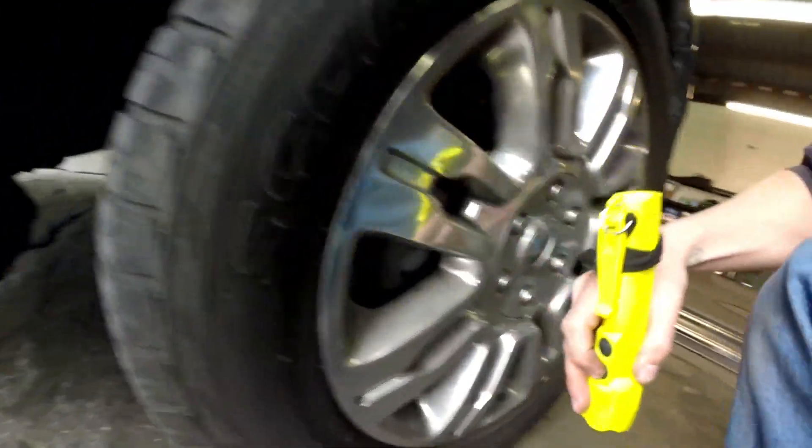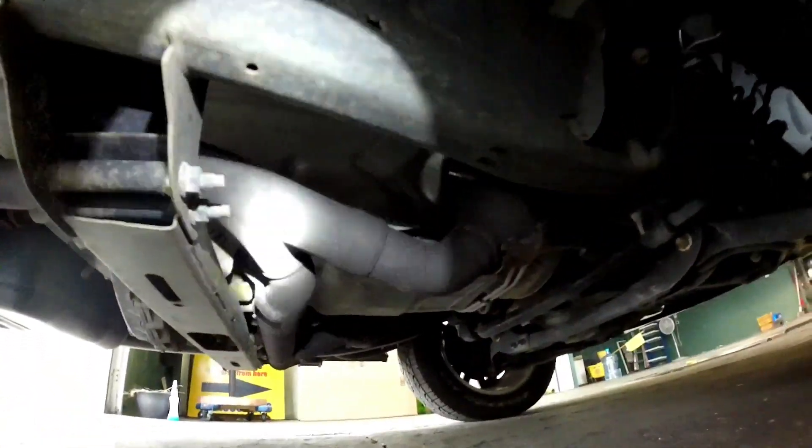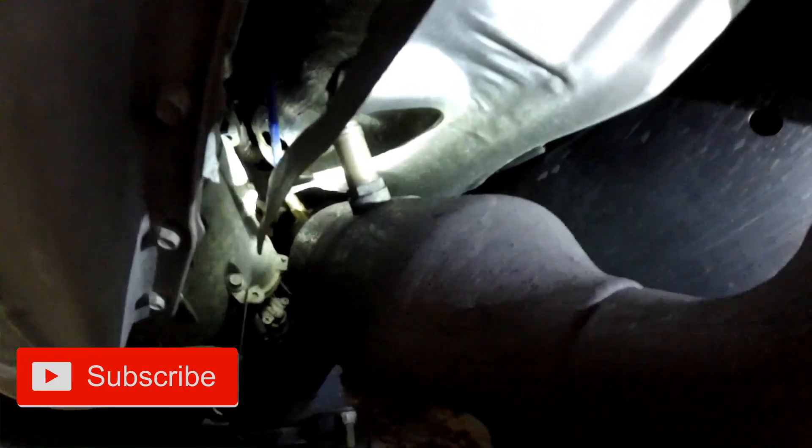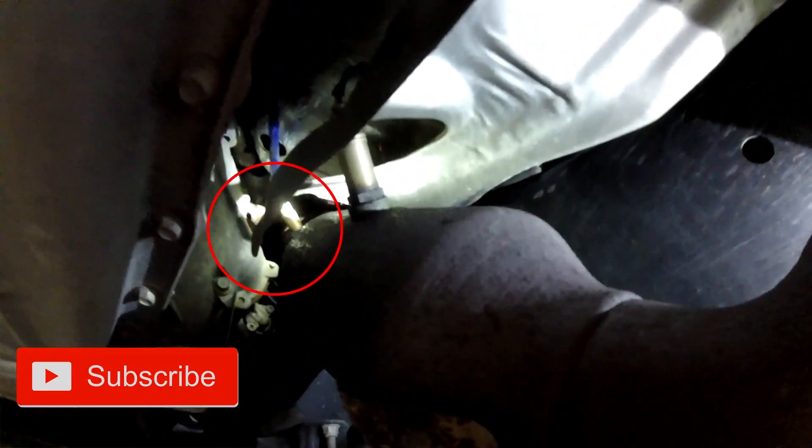Under the truck on the passenger side you're going to have two oxygen sensors. This is going to be your bank one side. So in front of the catalytic converter coming up right here — that is your bank one sensor one. Then looking down the catalytic converter about halfway to two-thirds down you have another oxygen sensor, which is your bank one sensor two.